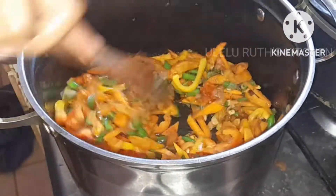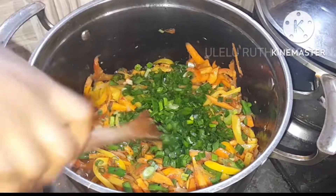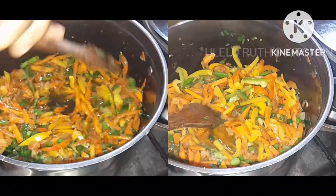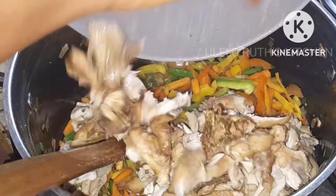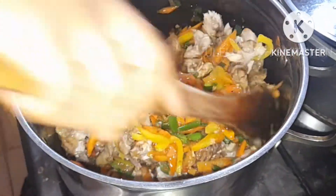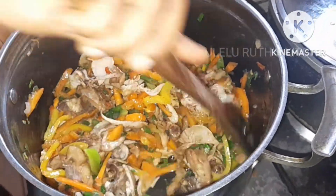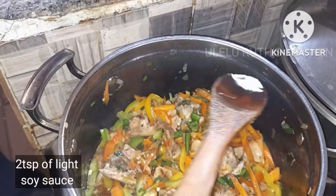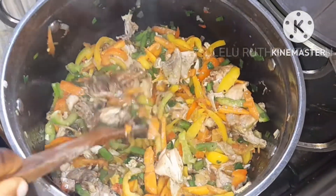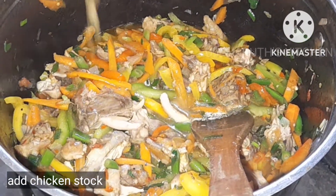Continue to mix and combine on a low flame for 60 seconds, everyone. Keep watching — if this is your first time here, you are highly welcome. After stir-frying all the veggies together, I add my shredded chicken. If you want to learn how to shred chicken, the first link that pops up on this video shows how to cook and shred your chicken from the beginning. After that, I add two tablespoons of light soy sauce.